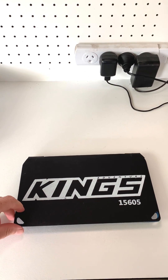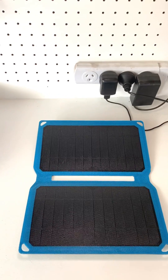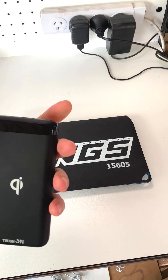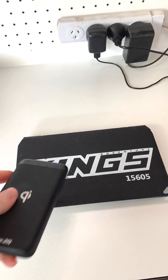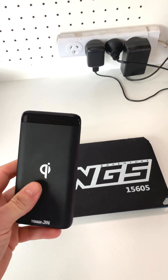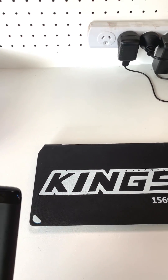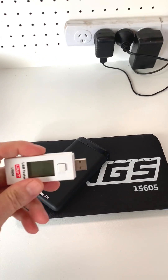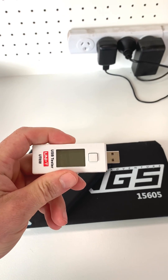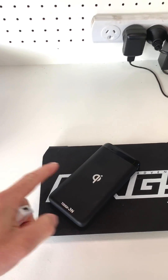I'm going to put this Kings solar panel in the sun for a full day to see how much power we can get from it. I've drained this power pack to zero, as you can see, so we're going to use this solar panel to charge this power pack and leave it in the sun all day to see how much energy it puts in. I'm also going to be using this USB tester to see exactly how much milliamp hours goes into this power pack.